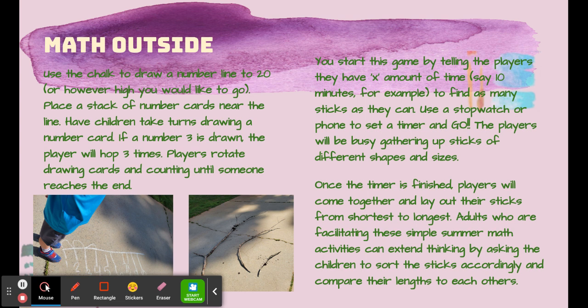Once the timer is finished, the players will come back together and they can lay their sticks from shortest to longest. Talk about how much longer one is, or even measure with a ruler or yardstick. Compare the lengths.